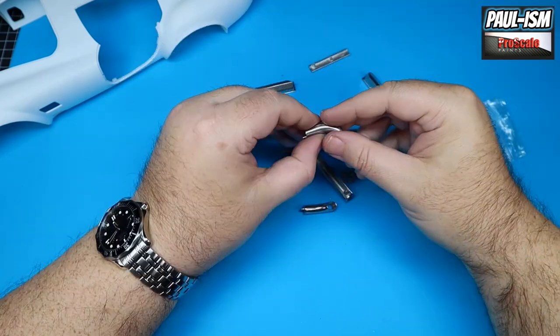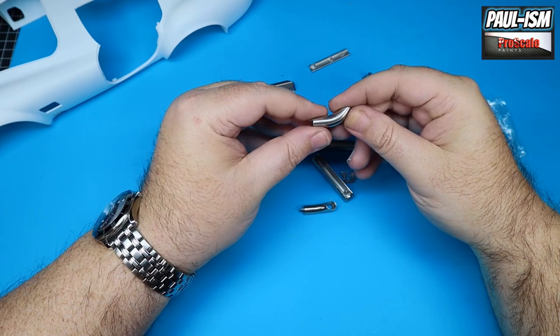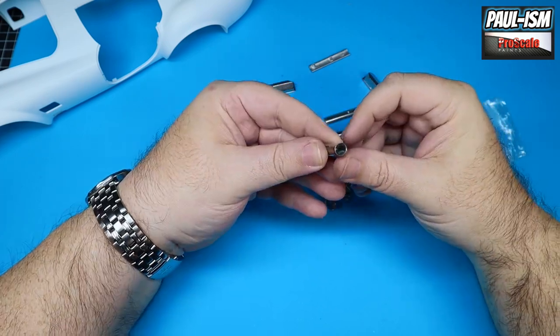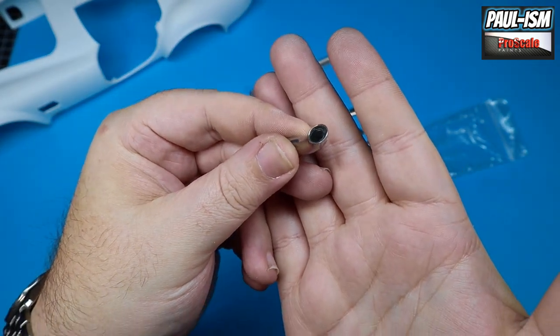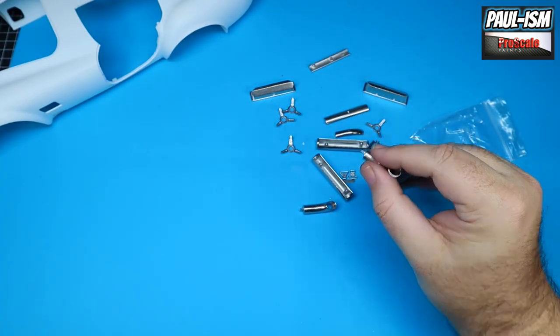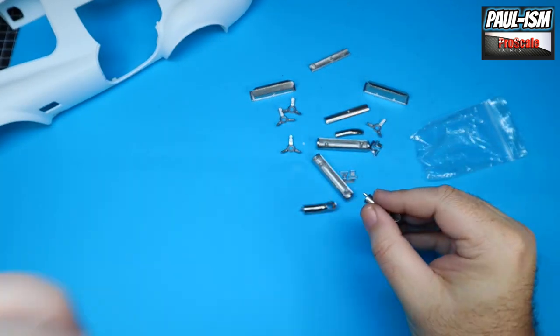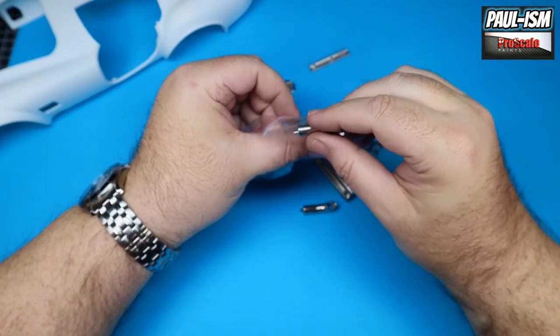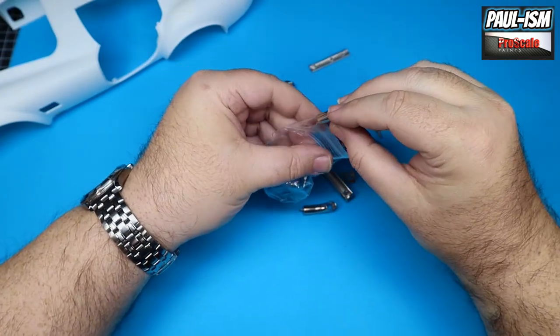It's a bit random why some parts come polished and others don't - but those exhaust tips are going to look really cool. Ghost tips - imagine the noise out of this thing, it would sound absolutely immense. Really would. Let's put these back in and look at the next bag.